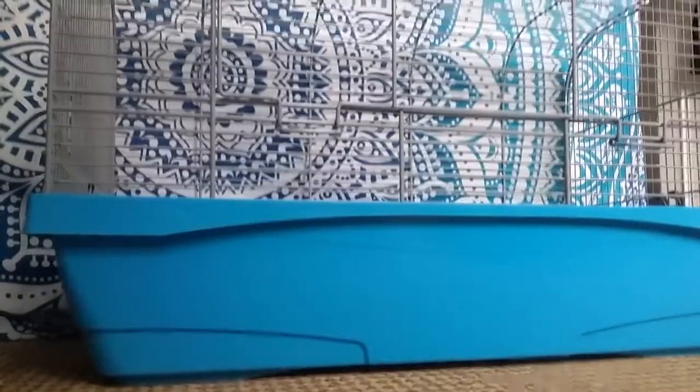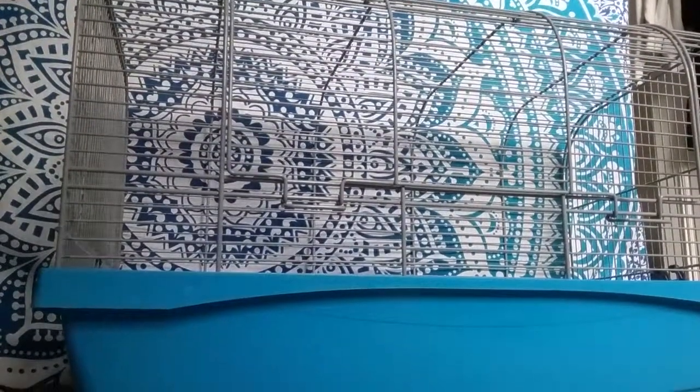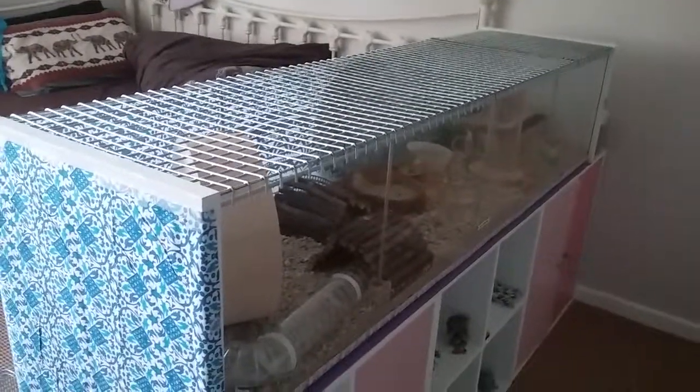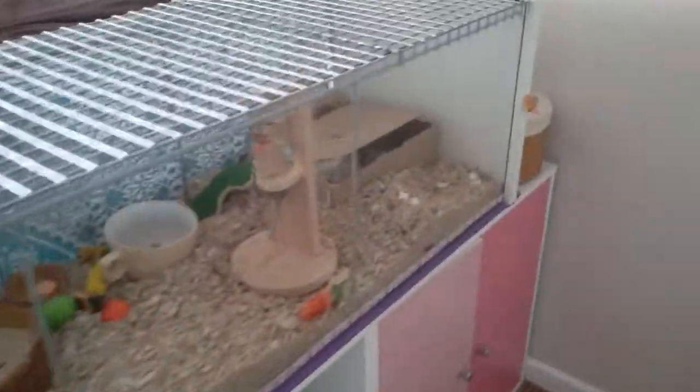So obviously you will need a cage, and I do recommend a smaller cage than you usually have, because I'll just show you the size cage that I have at the moment. So this is my detail, and I wouldn't be able to take this cage to my friend's house, so instead I am taking the smaller one, which is down here.